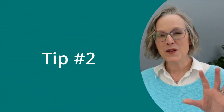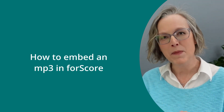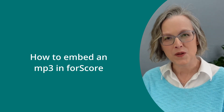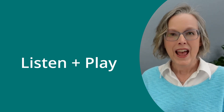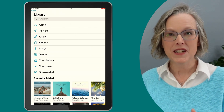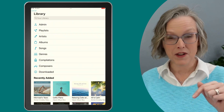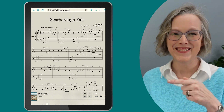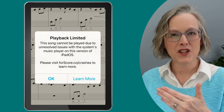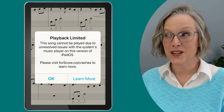To be totally honest, I had a second tip for you. I was going to show you how you can embed an mp3 in your 4Score sheet music, so that you can listen to an audio file and play the music at the same time. That was going really well all week — I was testing that whole workflow — but as I was shooting this video today, just a few minutes ago, a pop-up came up from 4Score saying that feature is causing crashes on the iPad and it's an unresolved issue. So I'm not going to be recommending that feature at all.